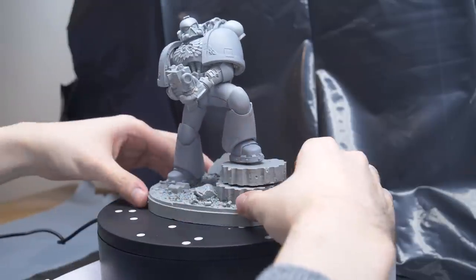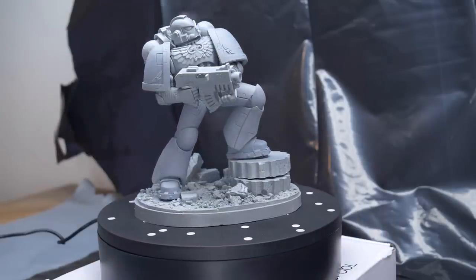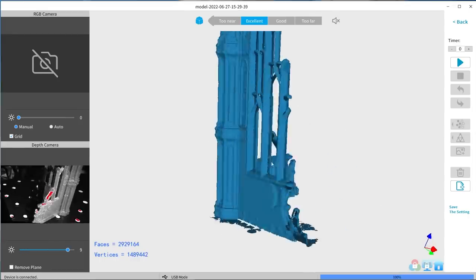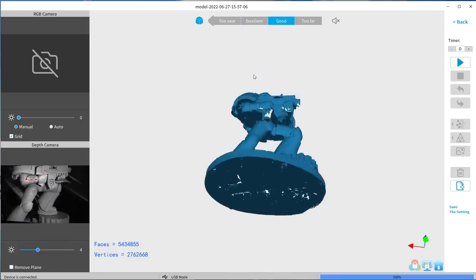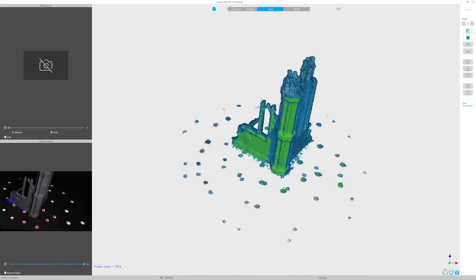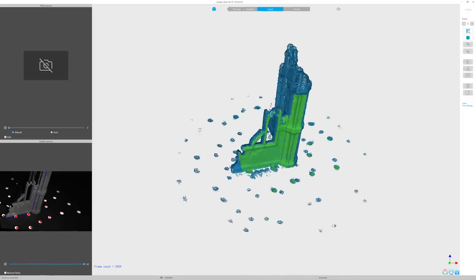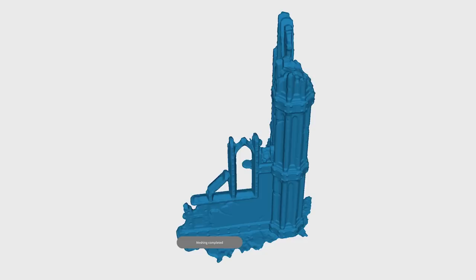It's time to give the scanning process another go and this time get all the details and prep the models for 3D printing so Jay can paint them up. I'm going to rescan the second edition Gretchen, Cathedral terrain, and the Forge World Imperial Space Marine statue. The 10 to 15 centimeter distance is pretty close, so I'll have to do multiple passes on the Cathedral piece, slowly working my way down the model to capture all the detail. Moving the scanner around created some artifacts but those are easy to remove.